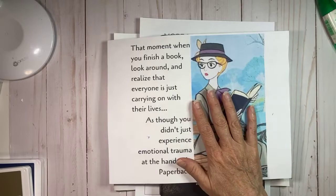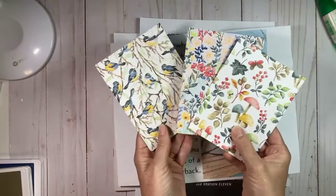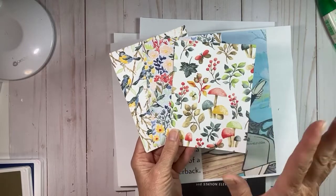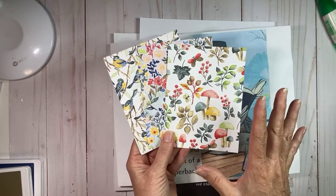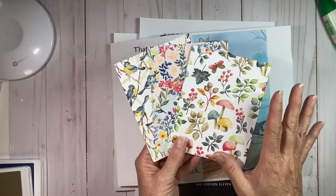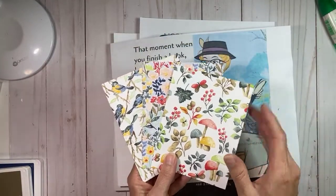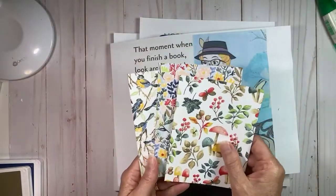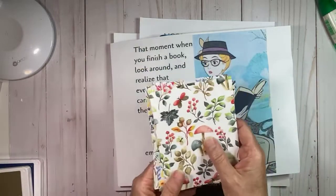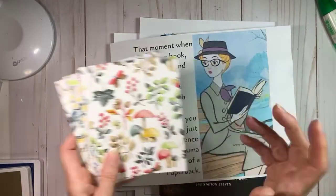I'm going to be making a card tonight using some designer series paper. I've got some paper picked from the Salebration Rings of Love DSP and it's a super easy card idea. I found it online and I thought it was such a great way to use the designer paper — so quick, you don't even have to think to make it. You'll be making these a whole bunch of times once you see how this works.